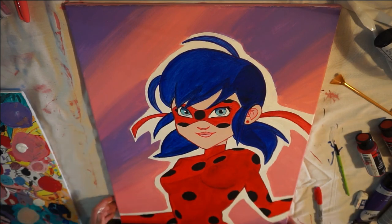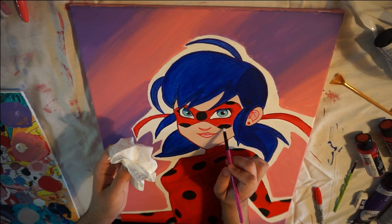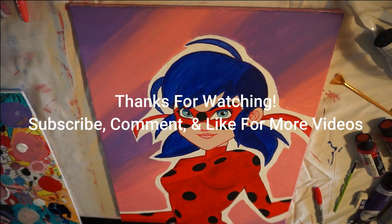With my finishing touches, I think it looks pretty good. I did do a little shading with the body, but overall it came out great. I hope she likes it. Let me know if you like it, and thank you guys for watching.